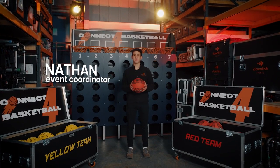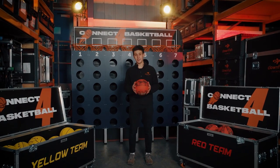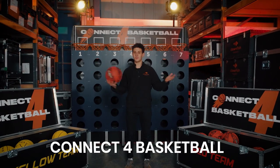Hi guys, my name's Nathan and welcome to the Clownfish Warehouse. Now what happens if you take two classic games of Connect Four and Basketball and merge them together — you get this.